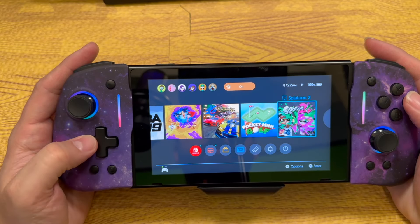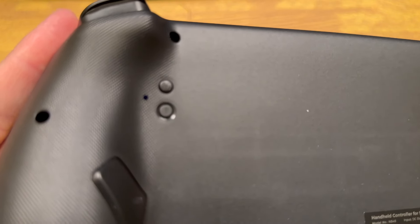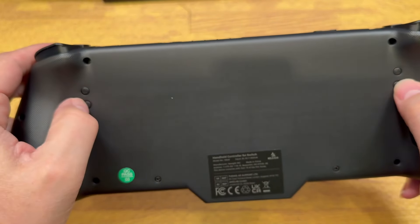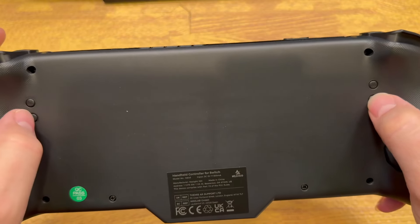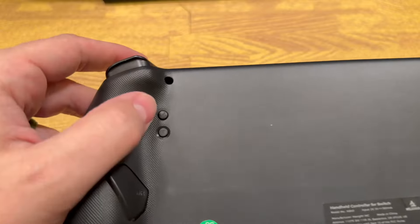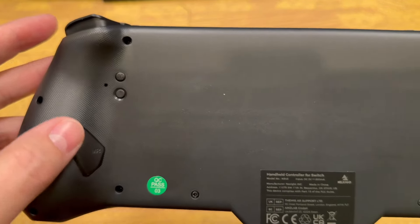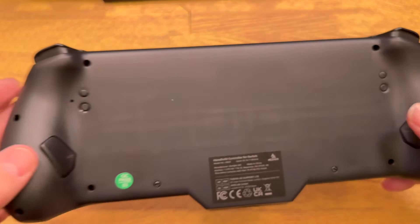We gotta try out a couple of games here, of course. Try out a little Super Mario Bros. Wonder. So these back buttons — you see the little zigzag line there on that bottom button — that is for turning the vibration motor up and down. So this one turns it up and this one turns it down. You can increase or decrease the strength of the vibration motor. And then this little M button right here is what you hit to map these back buttons. This one would map the MR button, and this one would map the ML button.